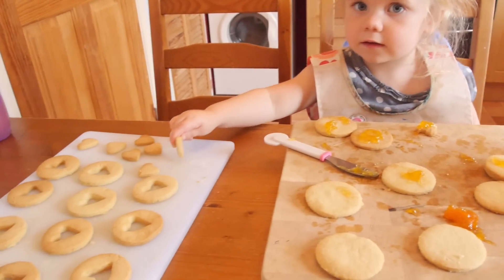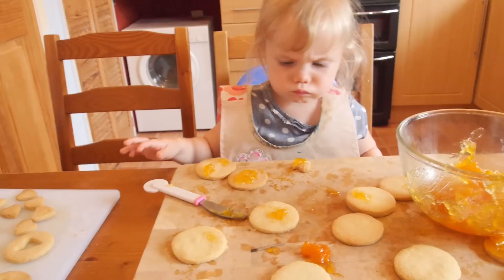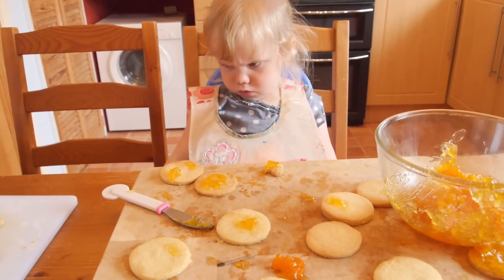Can I eat this? No, can't eat it yet! Oh! Oh sorry!